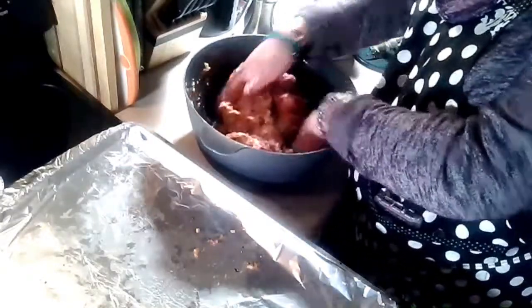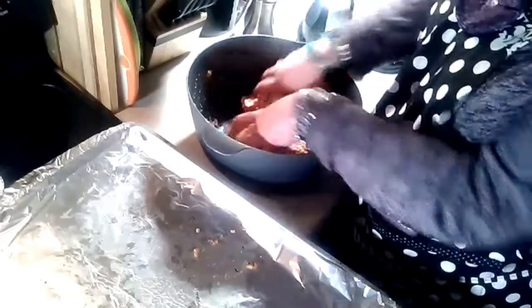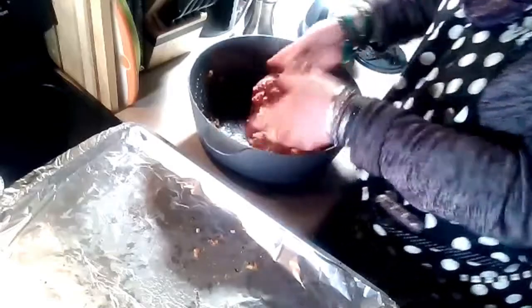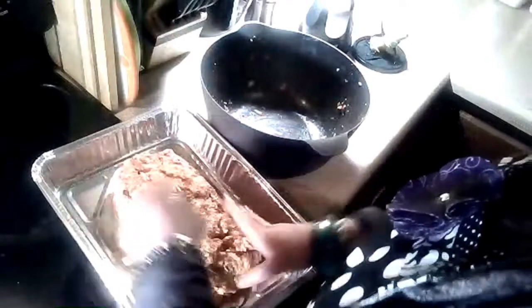It's also recommended to use an aluminum pan or any kind of pan that works well with a smoker. Anytime you put a pan in there you're blocking some of the heat, so I'm going to put this on one of the lower shelves to get as much heat as possible. It needs to cook at 325 degrees for about an hour and a half. Test it using a digital meat thermometer — you want the inside to read 165 degrees. You don't need to flip it while it's in there, so just leave it.